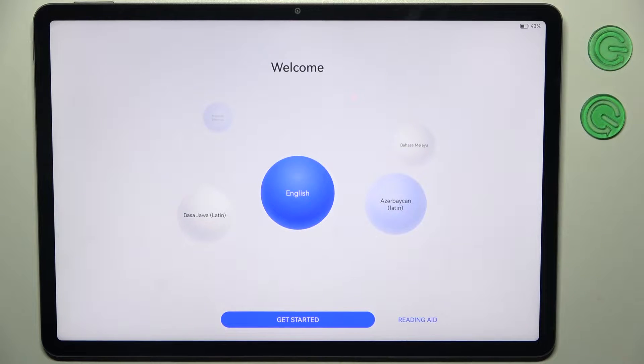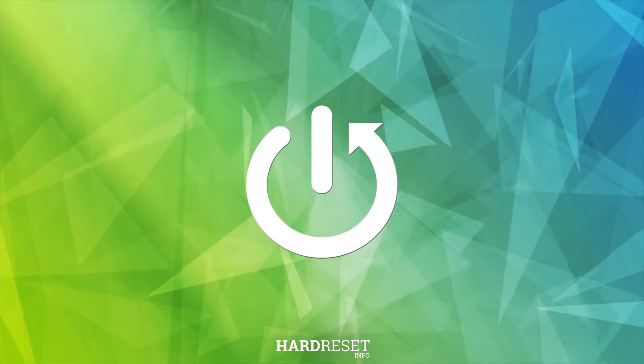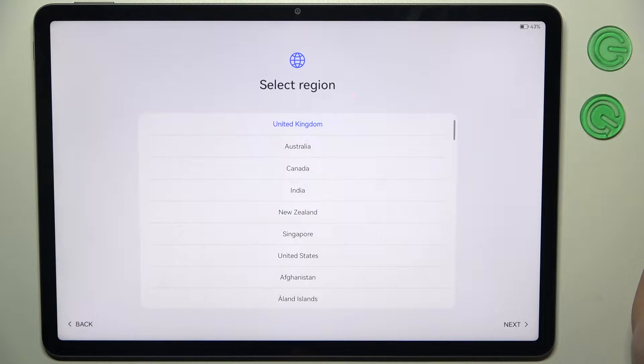Here I have Huawei MatePad 11.5 and today I'm going to show you how to set this device up. First you should select your preferred language. I'll just stay with English, then tap Get Started.